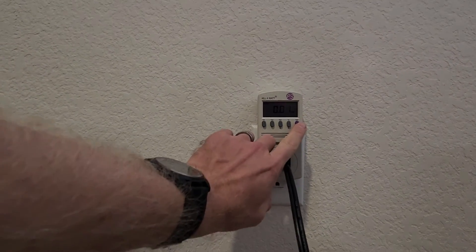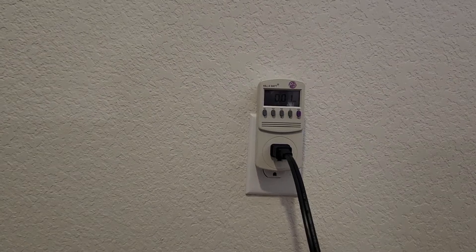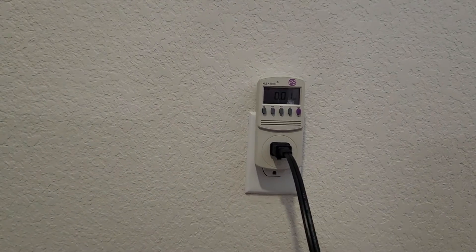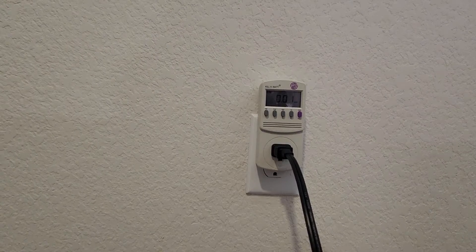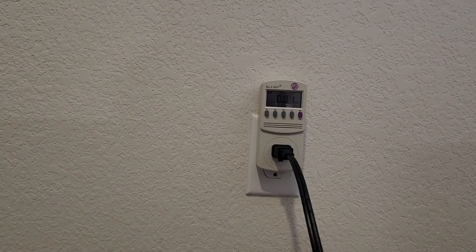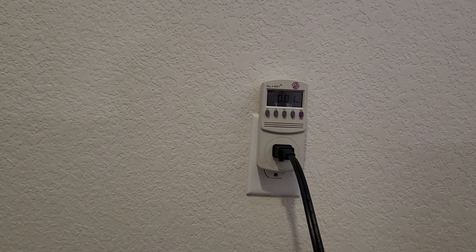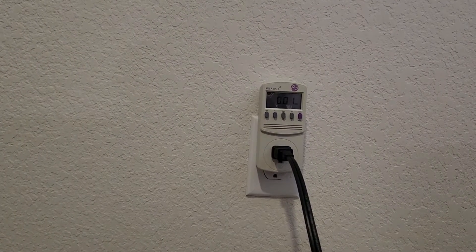Where this number here comes into play is if you're going to buy a solar generator, an EcoFlow, or a Jackery — this number, which you get from running the meter over an 8 or 12 hour period, tells you how big of a unit you need. For example, my electric blanket only draws around 400 watt-hours over an 8 hour period, so a 500 watt Jackery would run it for about one 8-hour period.